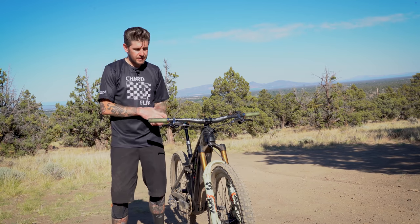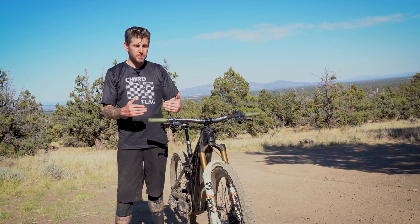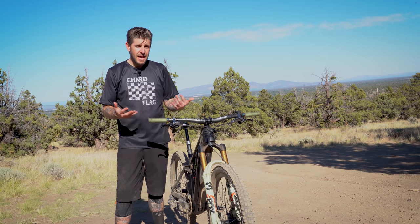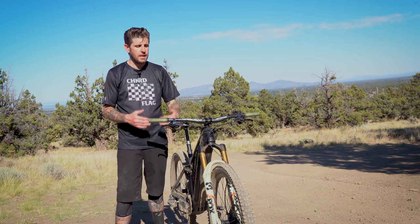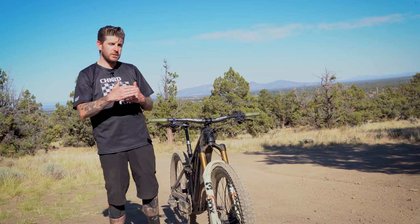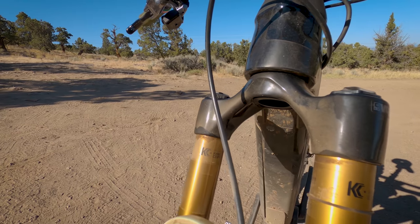The 38 has a new arch — prominently visible up front — positioned a little forward compared to most other arches on older forks. The shape has been changed because, as head tubes are getting larger on aggressive enduro bikes and e-bikes and offsets are getting shorter, there's a need to place the arch forward of the head tube so it won't contact the frame at full compression.